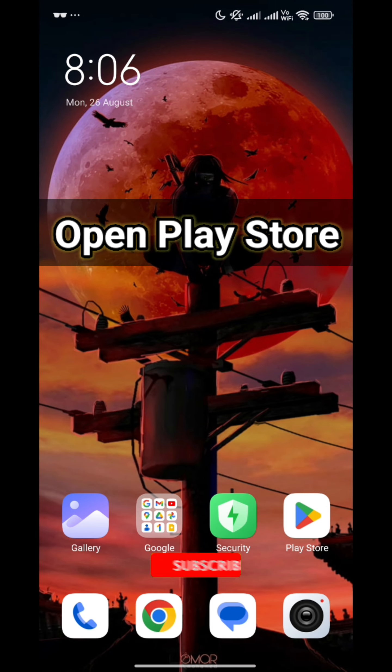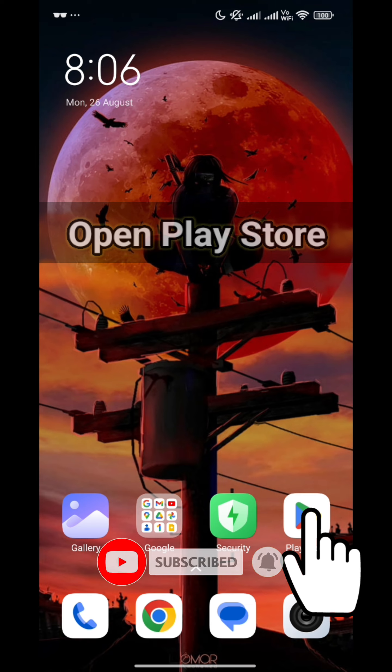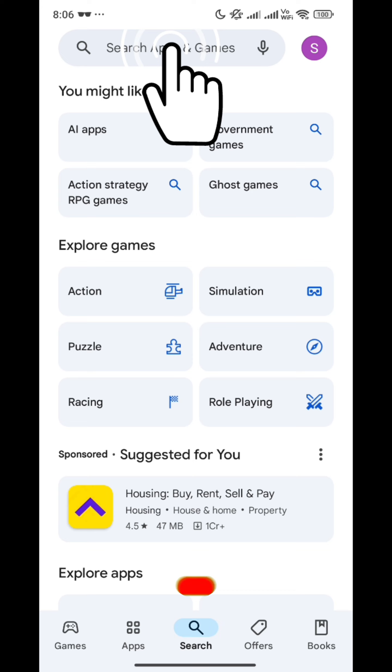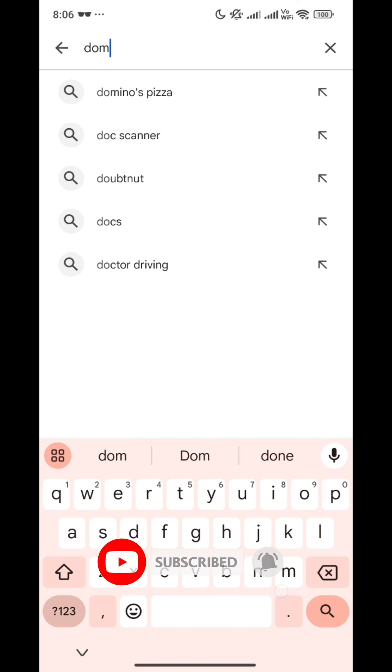Hello people, welcome back to our channel Technologic. I had to eat pizza and my friend told me to order from a place, but she doesn't have the Domino's application. So I installed it and I'll tell you how to do it. We opened the Play Store.